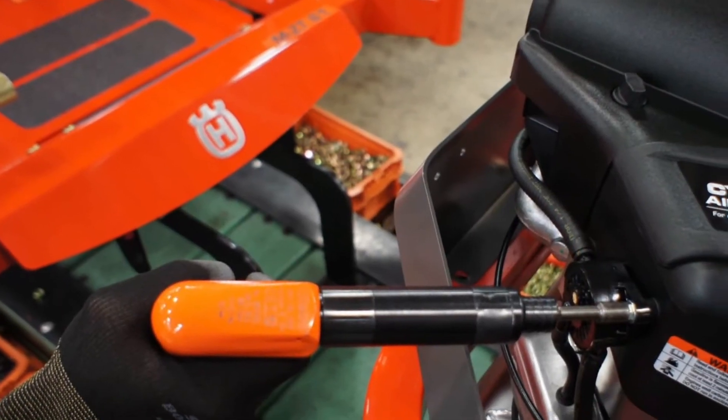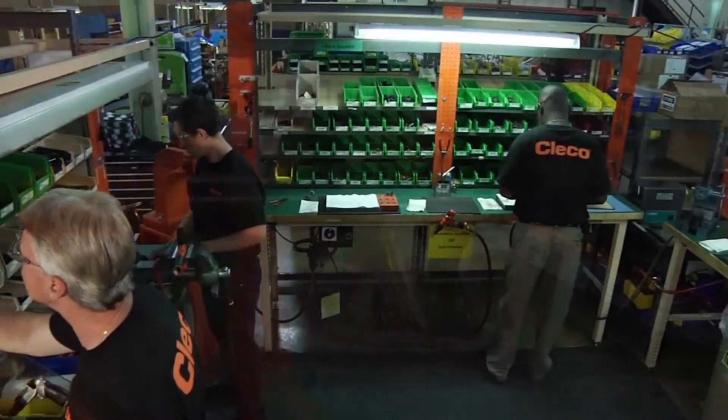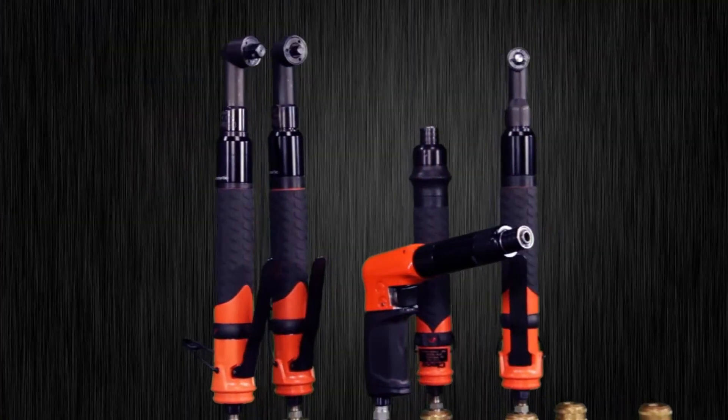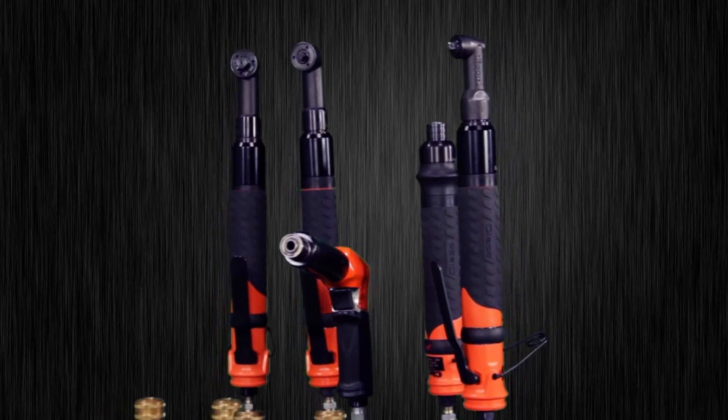What brings us together is what sets us apart from the rest. We stay at the forefront of industrial assembly, and that's why experts in every field put their trust in the CLECO 19 series. Accuracy. Durability. Productivity.